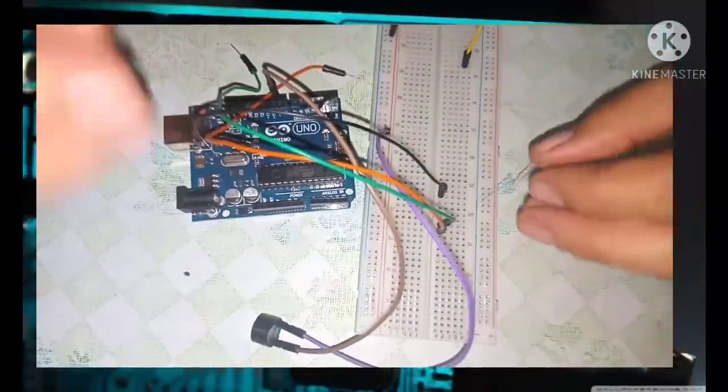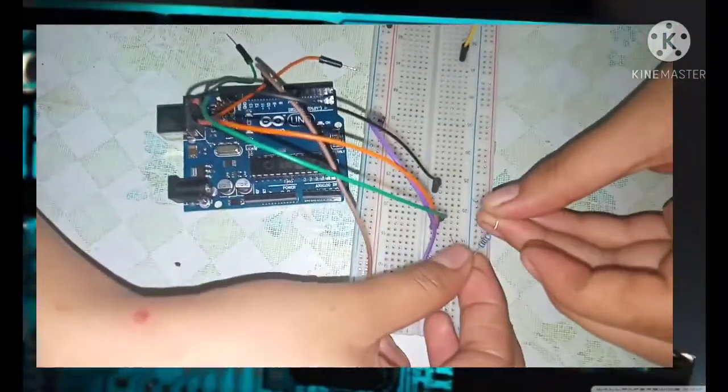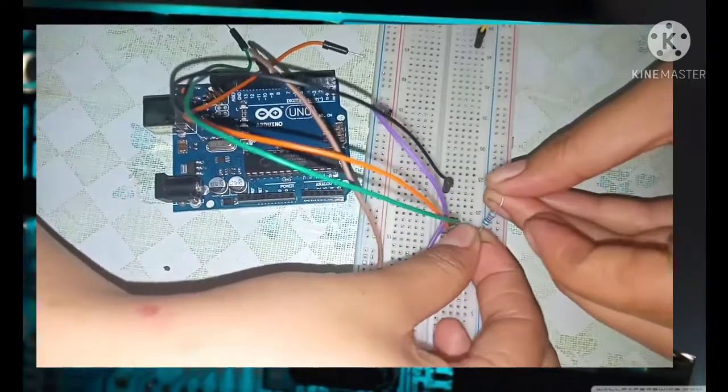Connecting 330 ohm resistor for the flame sensor and 220 ohm resistor for the LED.